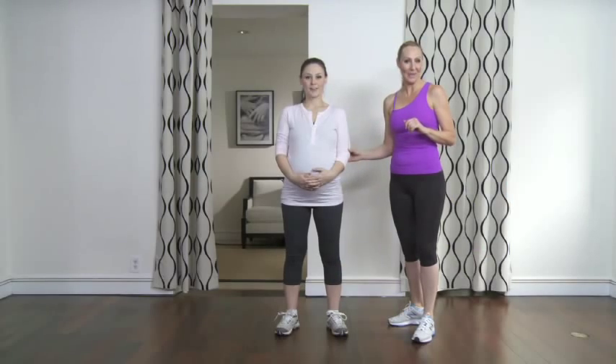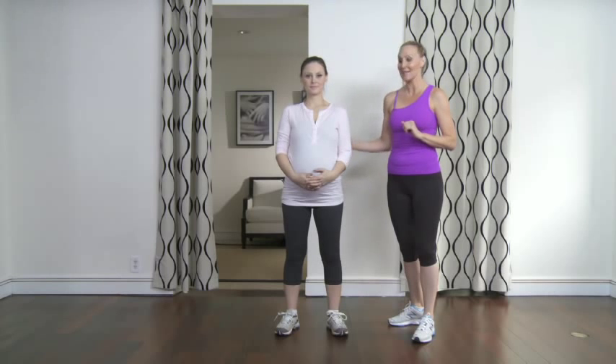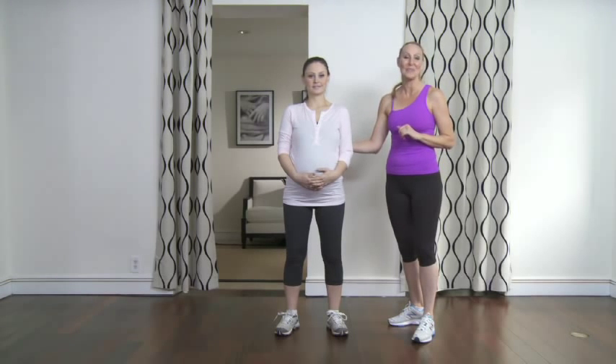With me today I have Allison, my beautiful pregnancy model. She's in her later second trimester, at 23 weeks. She's going to help demonstrate some of the most effective and efficient exercises you can do to stay strong in your upper and lower back and prevent injury and pain later in your trimesters. It's also going to come in handy when you need that strength after the baby's born.